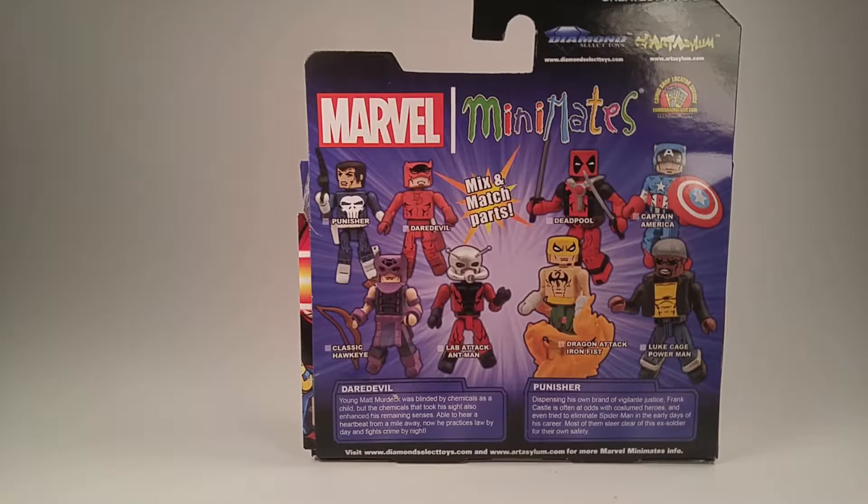I also grabbed Hawkeye because I really liked his codpiece — whatever you want to call it, the weird skirt of his. I skipped out on Daredevil and Captain America, but I think I have two of the Iron Fist and Luke Cage sets, and then this one of course. I also bought that Ant-Man because he came with a lab coat, and we haven't had a Hank Pym with a lab coat yet. But yeah, this is from the second wave.